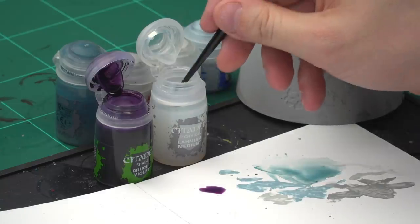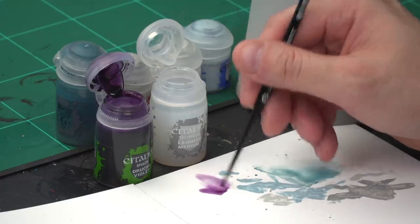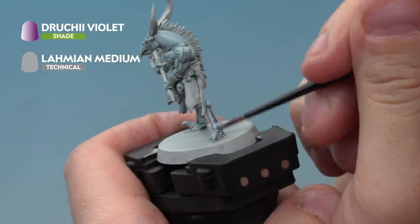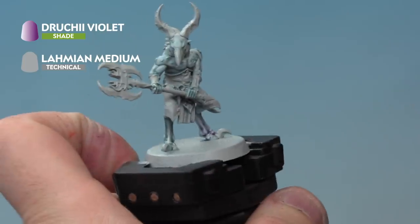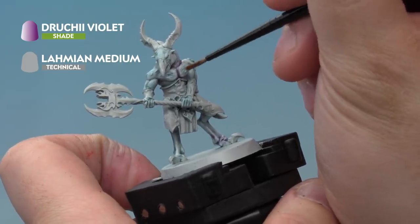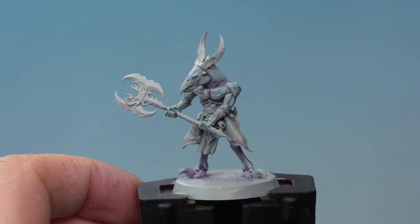There's just one thing left on the flesh — adding a glaze of Druchi Violet thinned with Lahmian Medium. We're adding this to the bottom of the legs to give a nice colour transition, and also dropping it into the deepest recesses like the chest to give a purple tint to the skin. We're using Lahmian Medium rather than water because we want the paint to stretch out rather than dry in blotches. Apply it carefully to the bottom of the legs and into the deepest recesses anywhere you want a hint of purple to make it look magical. The Druchi Violet glaze has dried and the skin on the Tzaangor is complete.